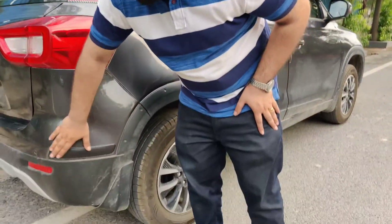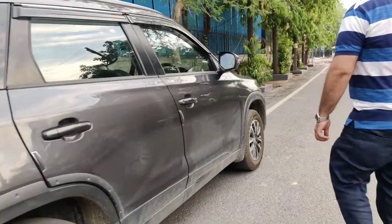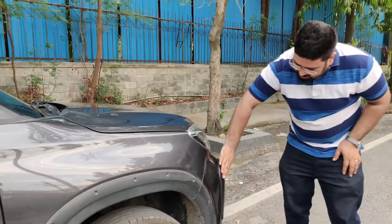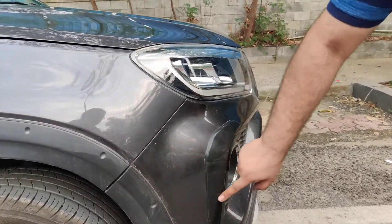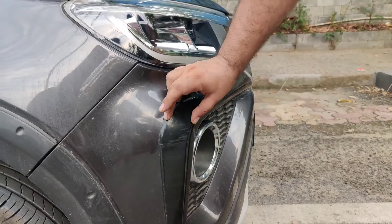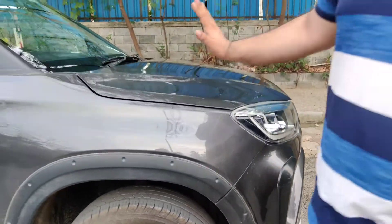At the same time, I have put bumper protectors — one on the front and one on the rear. This is really helpful. As you can see, I have scratched here — that was my fault. But I have saved my bumper with this. These are from the company — I put them all for safety.